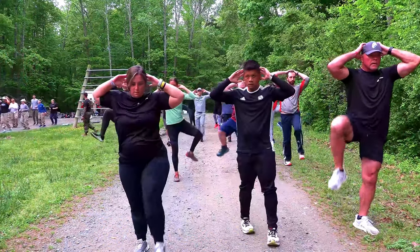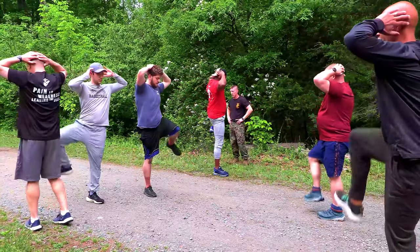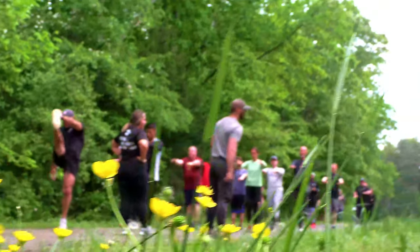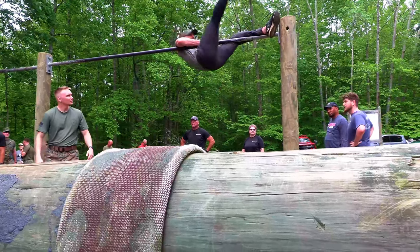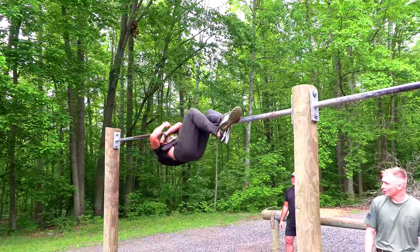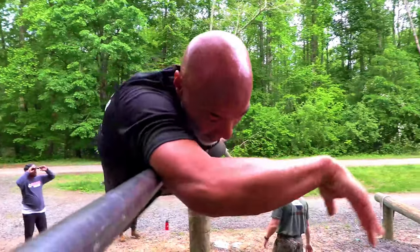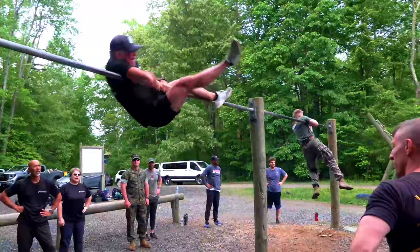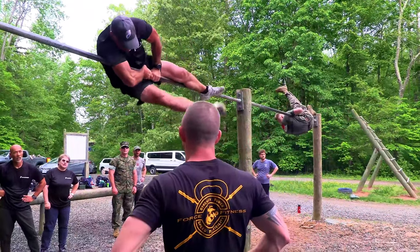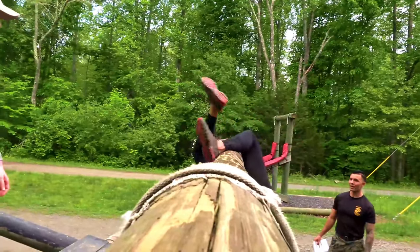Once you get to me, turn around. Push with that tricep — there you go. You got it, you got it. You're savage.